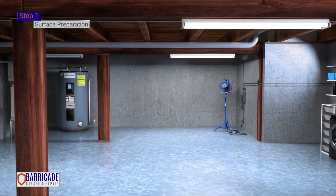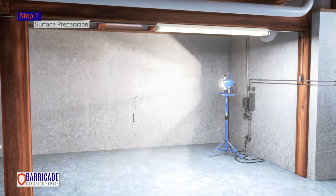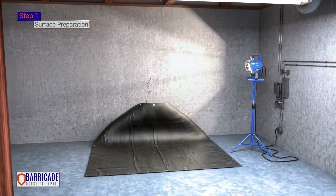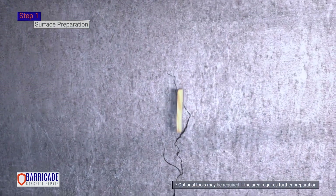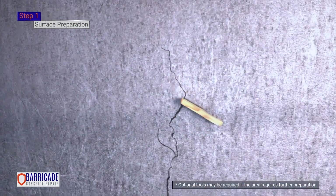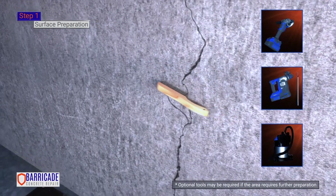Step 1. Surface Preparation. Examine the crack that is being repaired. Lay drop cloth or cardboard on the floor. Clean the crack and immediate surrounding areas with a wire brush, or use a grinder, hammer drill, and dust extractor if the area requires further preparation.